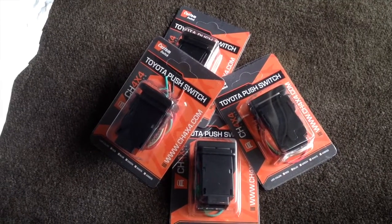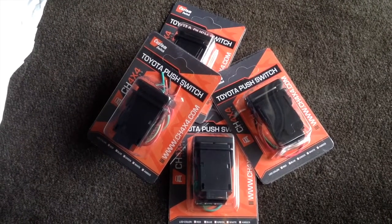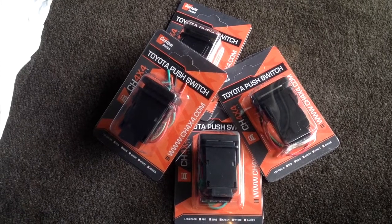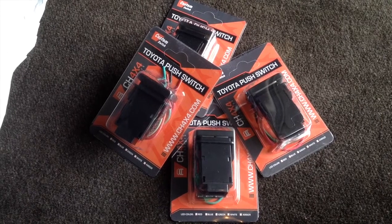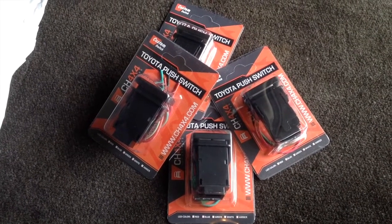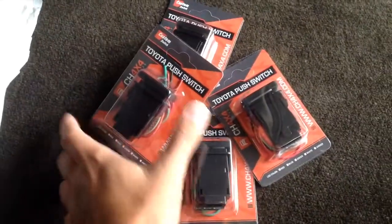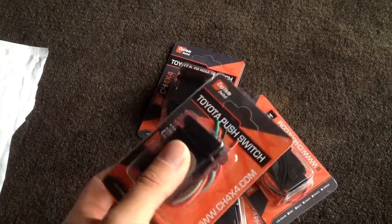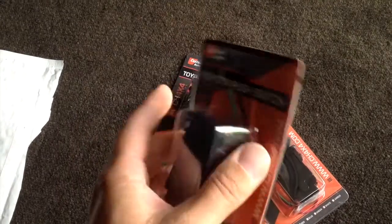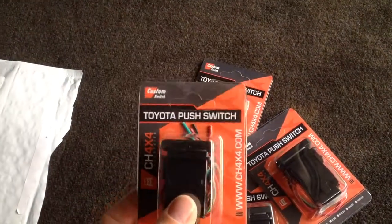Hey guys, this is John with the FJ Cruiser Channel. Today I wanted to do a review on some Toyota push button switches. I've been trying to find something to mount on my FJ that essentially replaces the OEM blanks. I looked on the internet and found this company out of Florida. Their name is CH 4x4 Industries. They make custom laser etched switches which looked pretty good, so I wanted to get some and do a review on them.